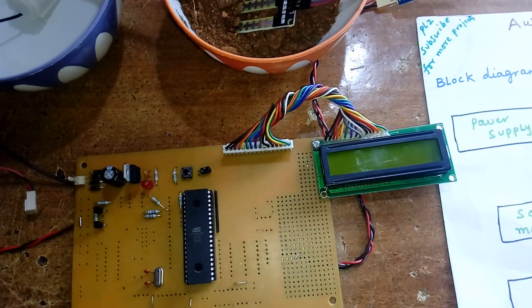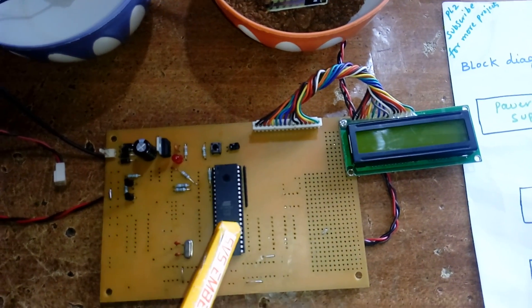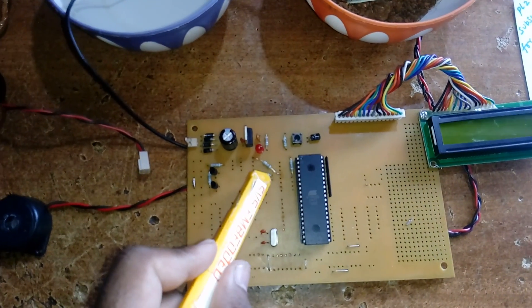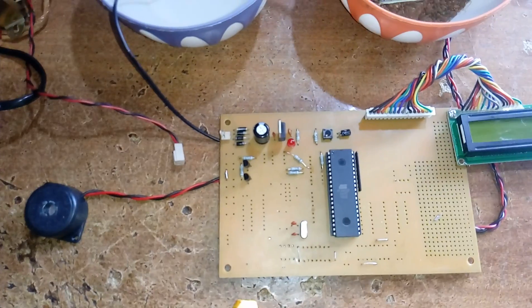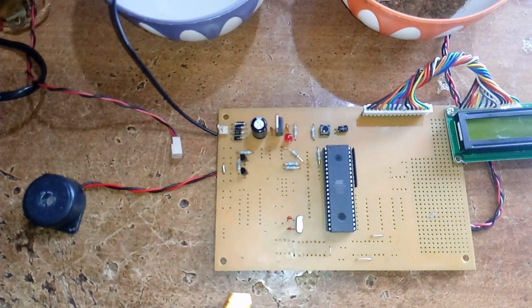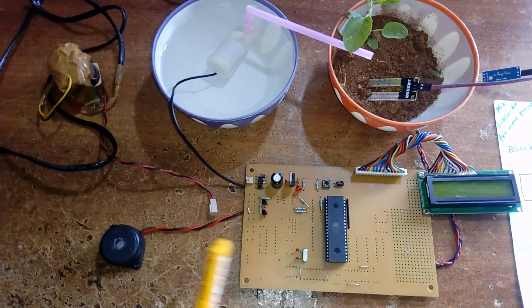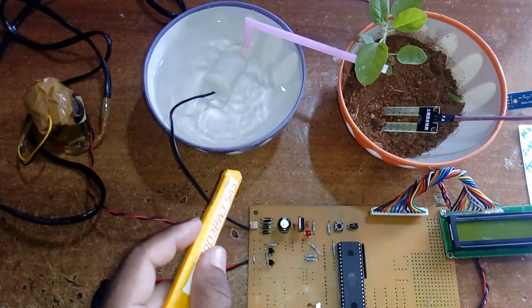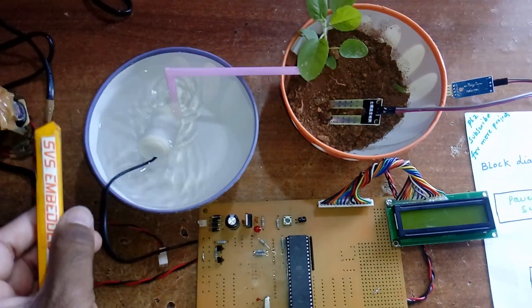You can use any controller with the 16x2 character LCD display — whatever process is going on will be displayed on the LCD. Pins P1.3 and P1.4 are connected to BC547 NPN transistors for high current purposes, one for the alarm buzzer indication and one for the DC motor water pump.